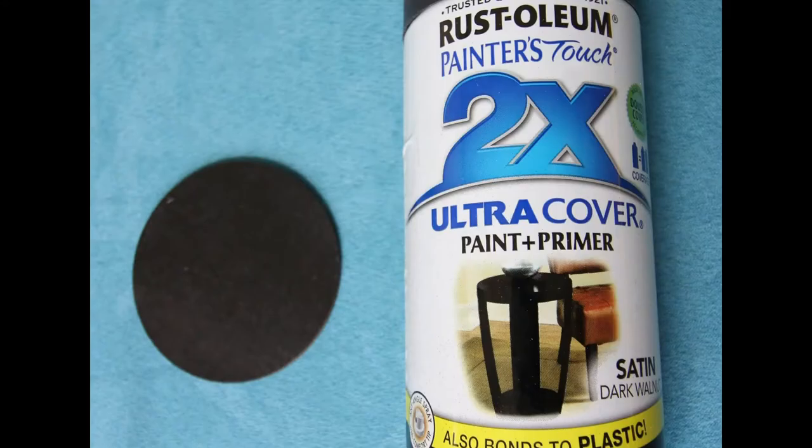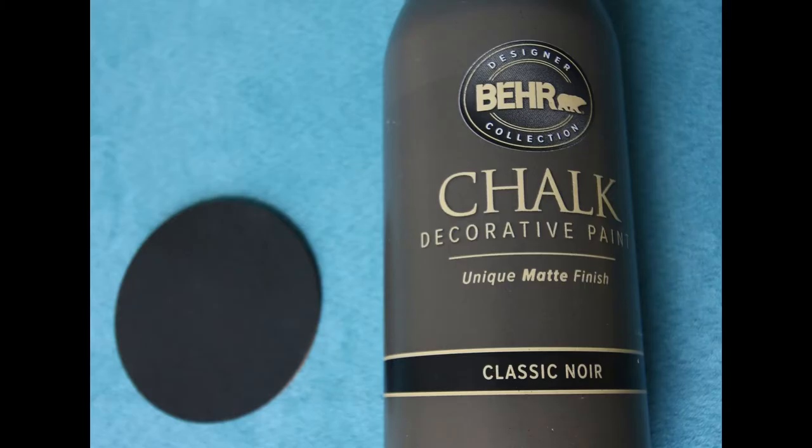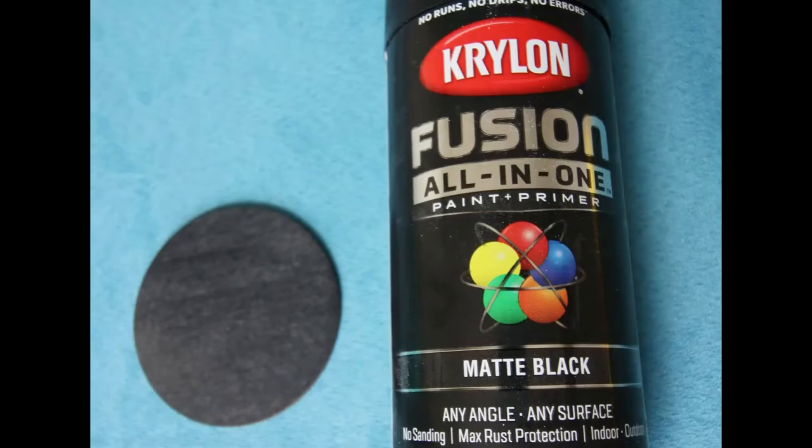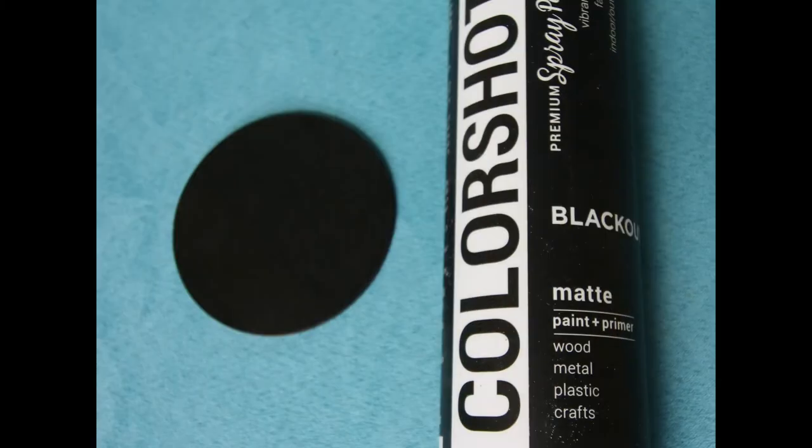Now you can see how each of these colors turned out. Honestly, most of the blacks are pretty similar — some of them just have a little bit more metallicness to them. You can hop over to our blog post to see all of the details on each one.